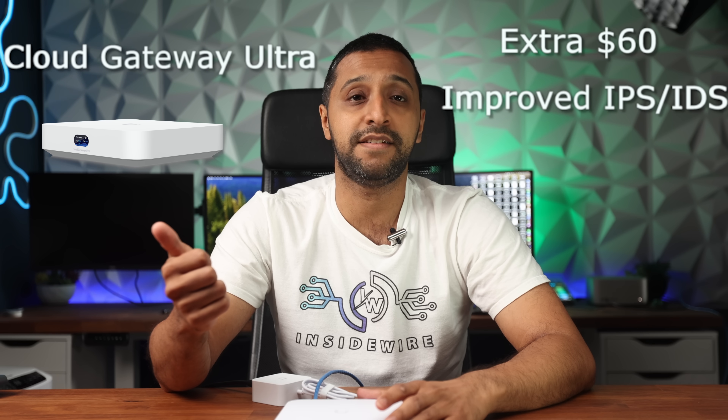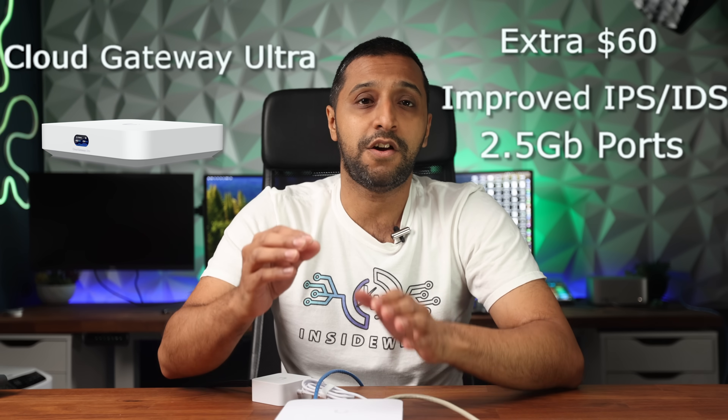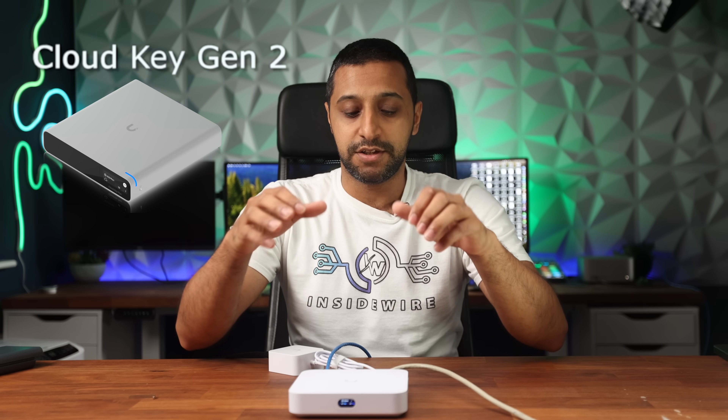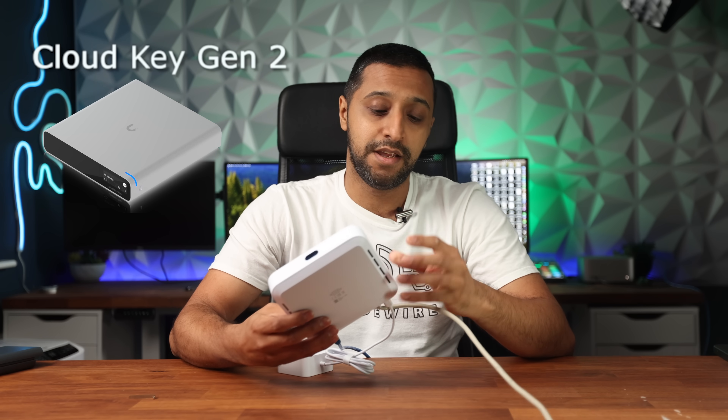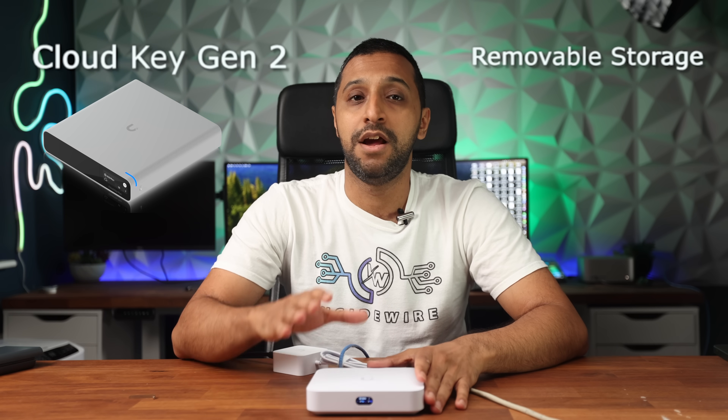Second is the Cloud Gateway Ultra. For an extra $60, you have an improvement to 1.5 gig IPS/IDS, two-and-a-half gig ports on the back, and you can run the full UniFi OS stack. So it begs the question: are you really going to go for the Gateway Ultra, or are you going to pick the Gateway Max? Next is the Cloud Key Gen 2 — everything you have on the Cloud Key is built in here, with removable storage you can change if you buy the storage option. The only way I can see you ever needing to buy a Cloud Key Gen 2 again is if you want a cheaper Protect setup.